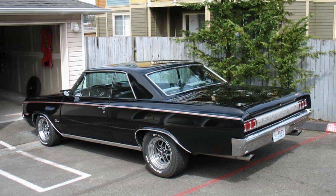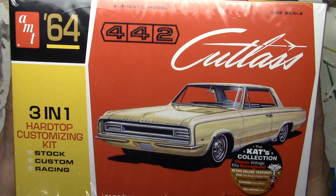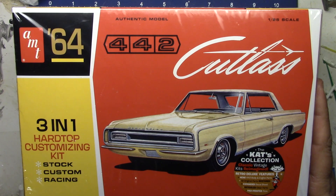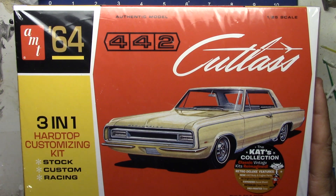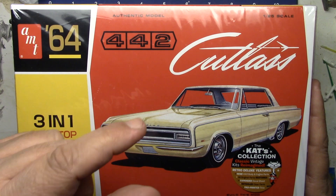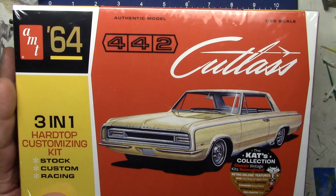I really like the '65 Cutlass 442. A few years ago I actually went and looked at one when I was thinking of buying. I just have a special place in my heart for Oldsmobiles — my very first car was a '69 Cutlass convertible that my dad bought brand new when I was a little tiny fella.